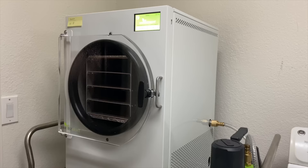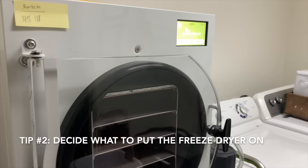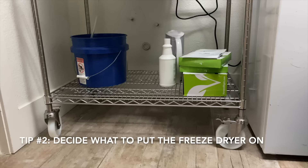The next consideration is that you're going to need some kind of a cart for the freeze dryer to sit on. The freeze dryer is heavy, so you need a cart that will hold at least 250 pounds, because there is the freeze dryer and also the pump. It needs to be elevated because there is a tube that drains the water out of the freeze dryer and that needs to be below it. I found a cart online that is super sturdy and works really well.